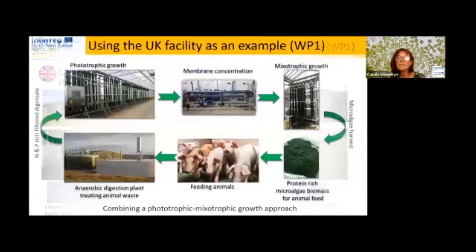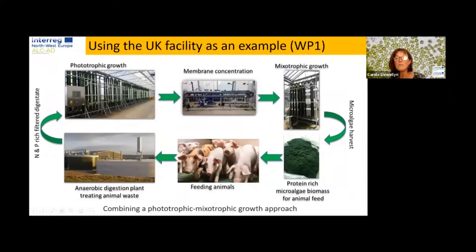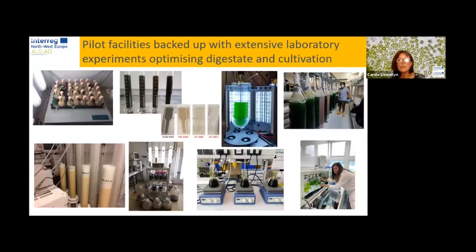In the UK, we used Chlorella and Scenedesmus, grown in an autotrophic mode using sunlight and in a mixotrophic mode using an additional carbon source. In Couperel, they used a heterotrophic species — a chytrid — grown on a carbon source. In the Belgium facility, they used a consortia — a mix of Chlorella and Desmodesmus — in the autotrophic mode. The facilities and use of these pilot facilities was backed up by extensive laboratory experiments to optimize the digestate and algal cultivation. Digestate is quite dark in colour and had to be diluted and processed before feeding it to the algae.